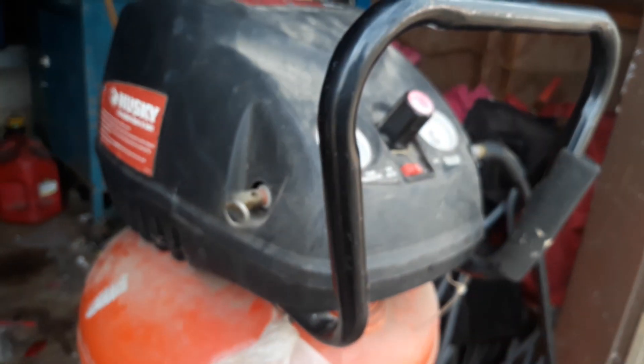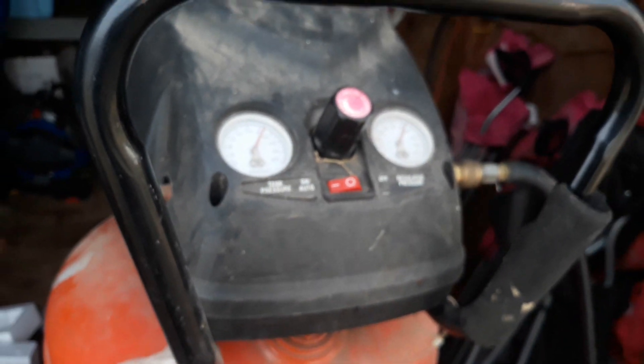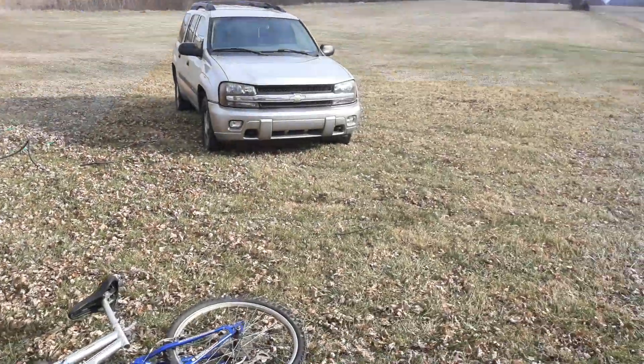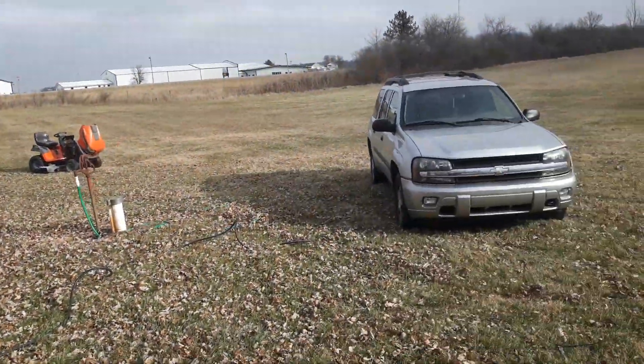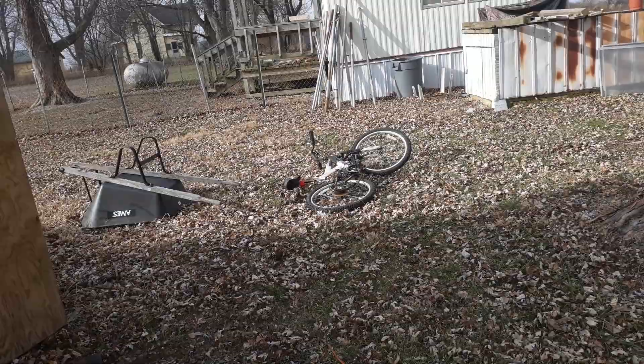Yep, no leakage — well that's good. The sun's trying to come out, maybe that'll warm the battery up a bit. Yay, the sun's out a little bit — let's see how long it stays.